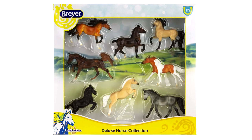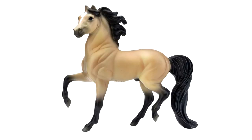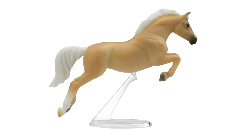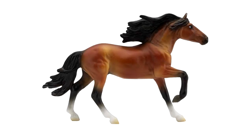Next up for stablemates is the Deluxe Horse Collection, a collection of eight new stablemates with a whole assortment of breeds and colors. There is a pinto on the little thoroughbred mold, a buckskin Morgan, a really dark bay drafter, a palomino jumper, a gray sport horse, and a bay Andalusian.